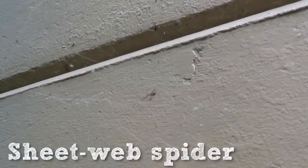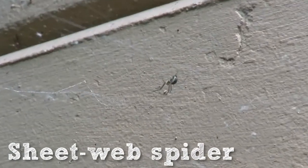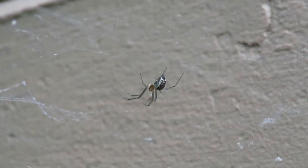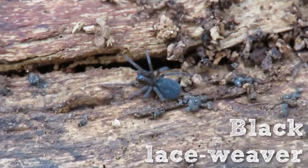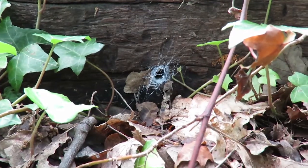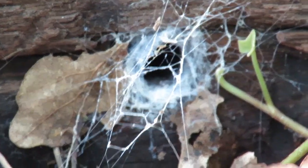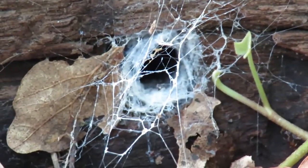Sheet-web spiders make filmy sheet-like webs and hang upside down waiting for their prey. The black laceweaver spider's web is a tangled mesh of threads surrounding a silk-lined tunnel. The silk is very fine and sticky and has a lace-like appearance and a blueish tinge.